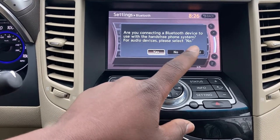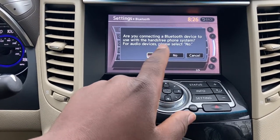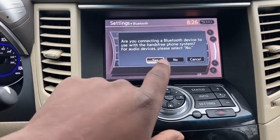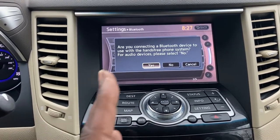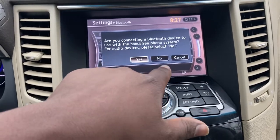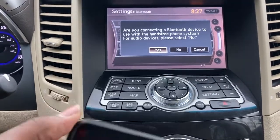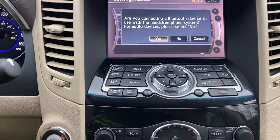It asks: 'Are you connecting a Bluetooth device to use the hands-free phone system? For audio devices, please select no.' This question — traditionally on the 2011 M56, whenever you'd connect with the hands-free system, which is the default here, it did not guarantee that your music was going to work. You'd have to come back to settings and select no to connect audio. Right now, let me just go for yes and see what happens. I believe with the newer ones you can usually just go straight through.